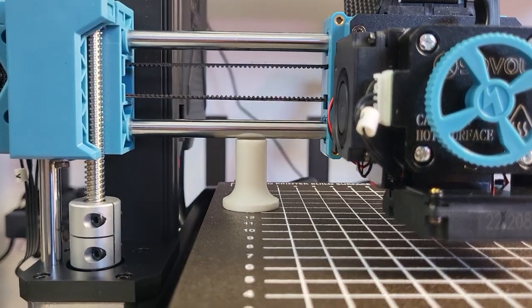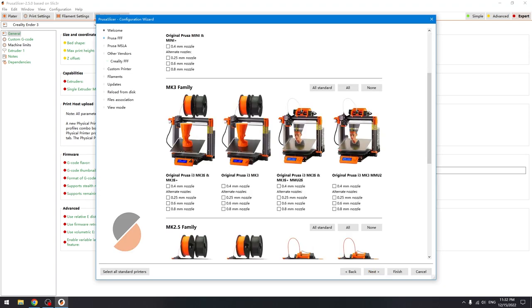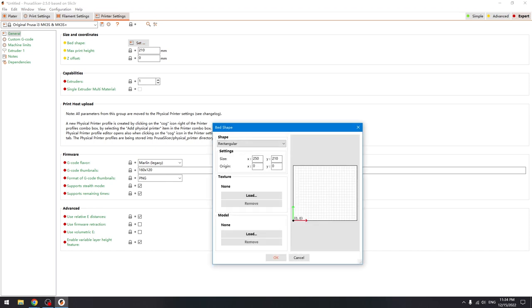Now it's time to get the slicer settings. Sovol has a slicer on the SD card that comes with the printer, but I always like to use PrusaSlicer. Since the SV06 has the same mechanical structure as the Prusa MK3S, we can simply use the MK3S profile and change the settings according to the instruction paper provided by Sovol. I have also attached my printer files in the description — if you don't want to mess around with it, you can just download them.